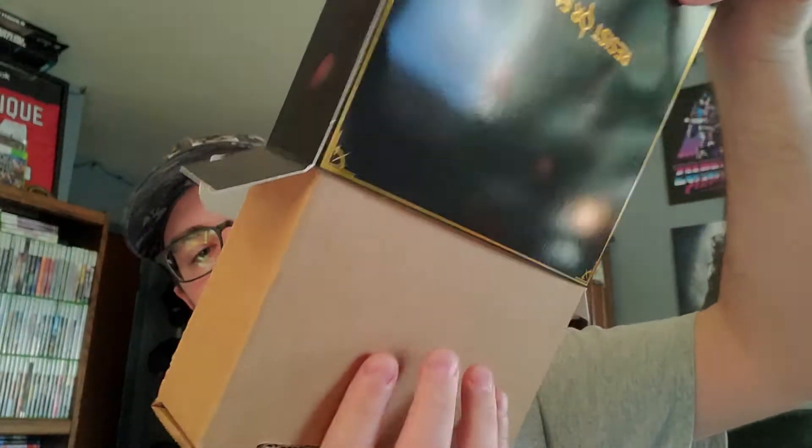I don't expect much. From what I'm gathering, it's like a Kickstarter Limited Run situation. It's got a flip top and then a cardboard box, it looks like.